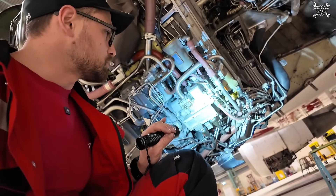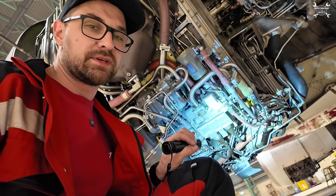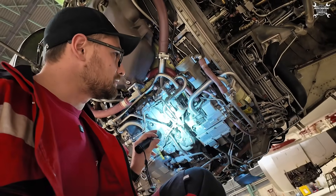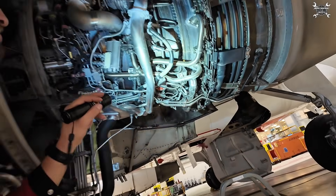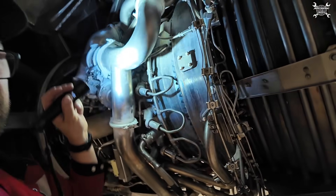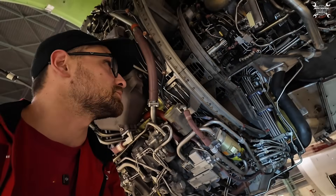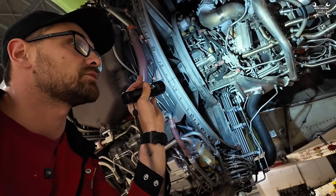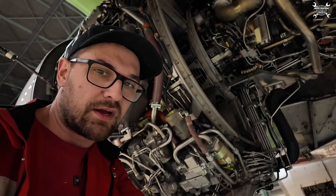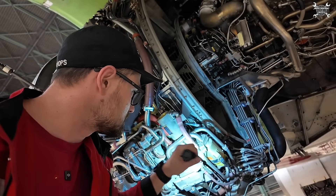Once that valve is open it will let the fuel go through the pylon and then through that pipe all the way down to the high pressure fuel pump, and from the high pressure fuel pump it is sent to the HMU. Inside of the HMU you can find a high pressure valve which is open at a certain point of the startup procedure, and then the fuel is pushed inside of the combustion chamber through the fuel nozzles. The HMU is also there to distribute fuel to other valves like VBVs or VSVs.